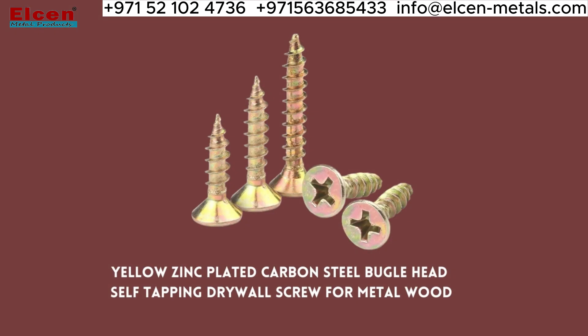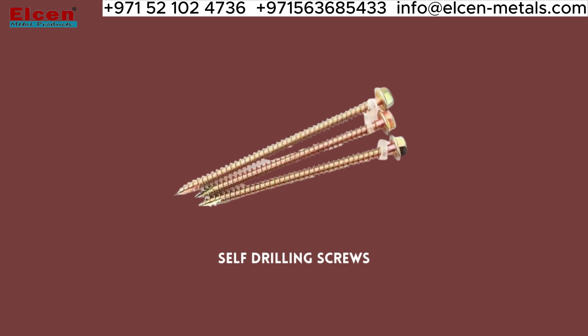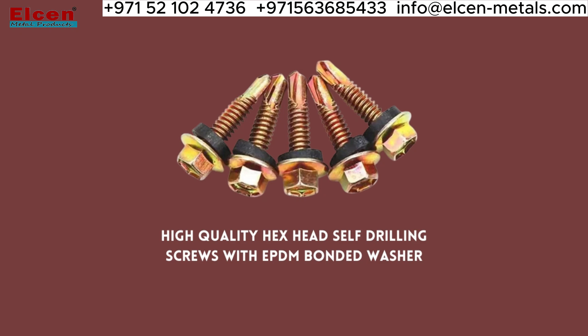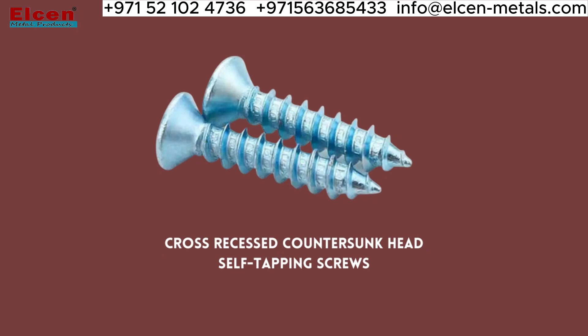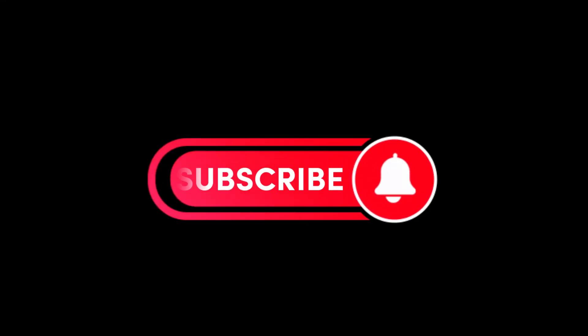So there you have it, a quick overview of the different types of nuts and bolts that Elson has to offer. I hope this video was helpful and informative, and if you have any questions, feel free to leave them in the comments below. Thanks for watching. Don't forget to subscribe.